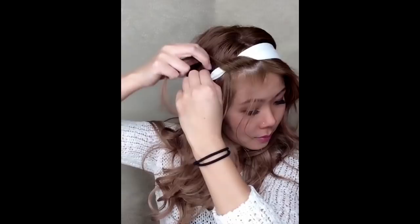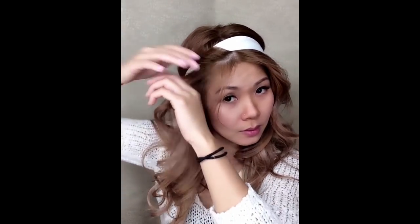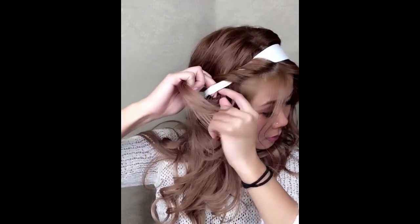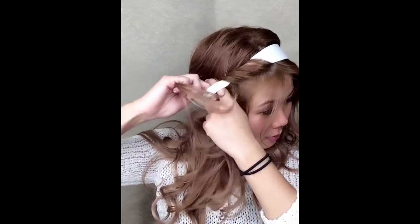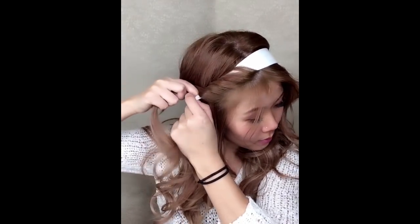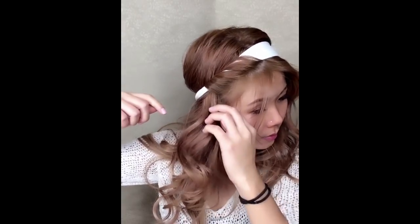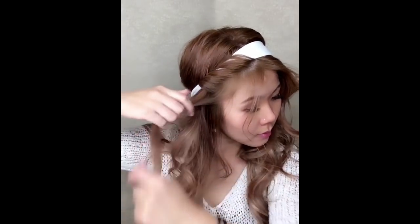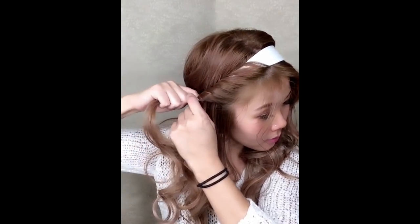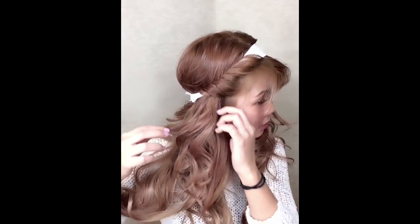Put the headband on top of your hair, then take small panels or sections. The bigger the section, the less detail; the smaller the section, the more detail. So if you do smaller sections like I'm doing now, you'll see more of the detail. It all depends on what you like. All you have to do is loop it around the headband — and that's it!